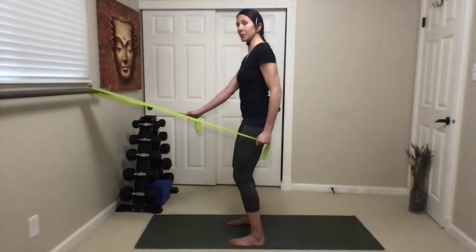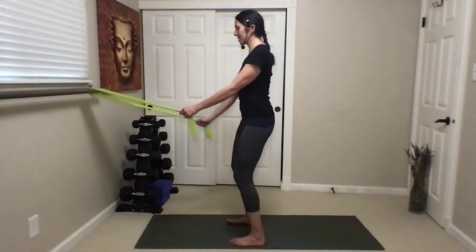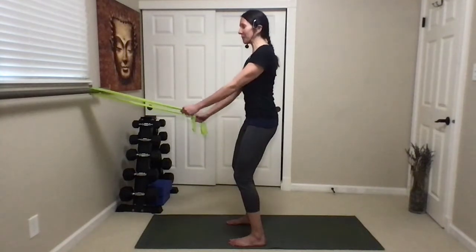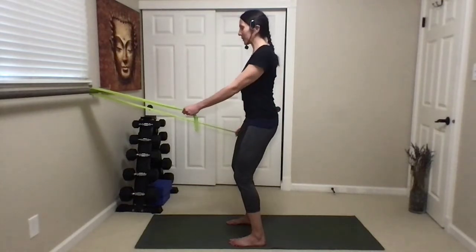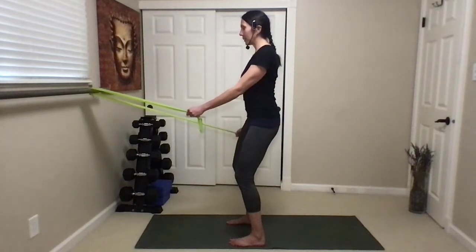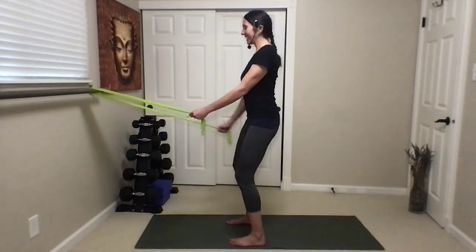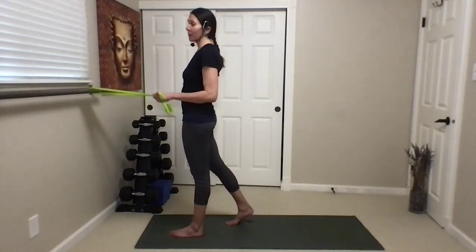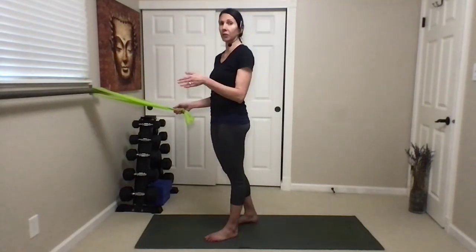Every time you're doing an exhale, shoulder blades back and down. We're going to go ten on each side — just follow with me. Exhale. Keep that nice, good posture. Shoulder blades back and down. If you ever want more resistance, you can hook a little bit deeper into your strap or use a different color. The lighter colors are less challenging; the darker colors are more challenging.